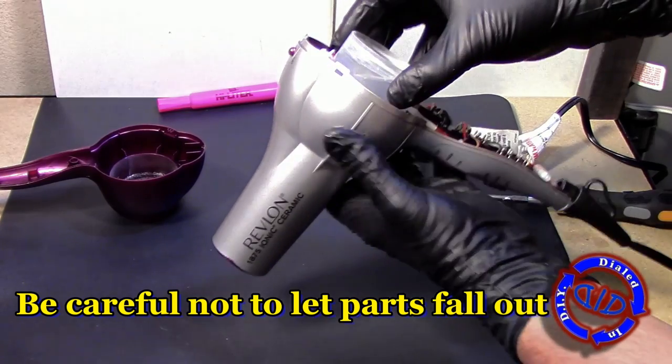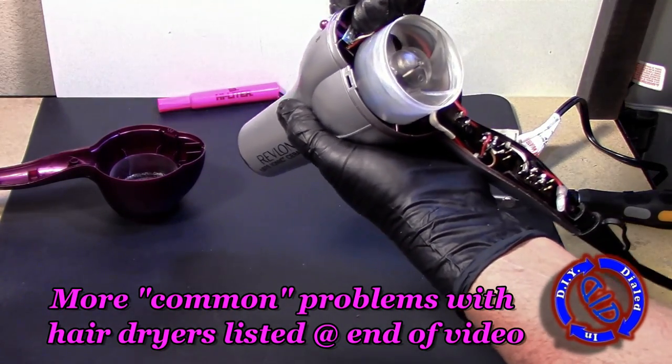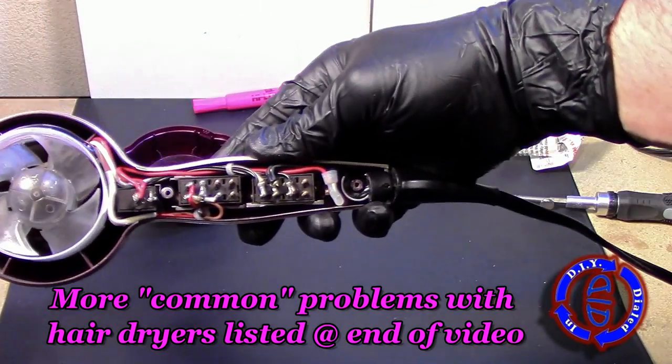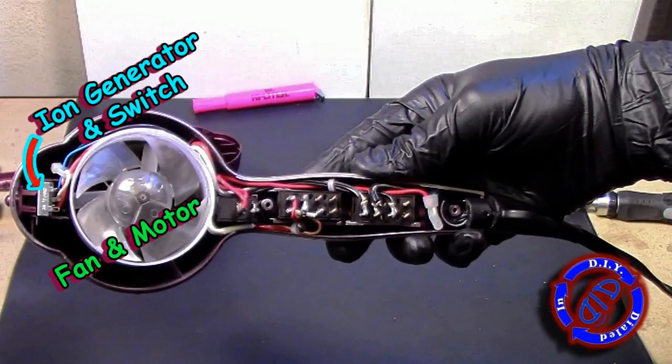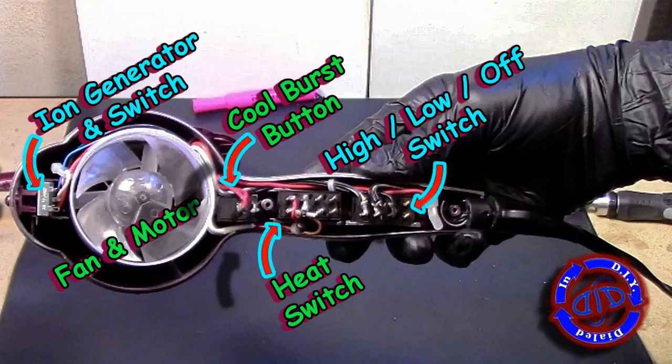Beyond the problems that we were having with this hairdryer, there are a lot of things that can go wrong with a hairdryer, and I'll refer to some of those more common problems at the end of the video. With the back half of the body removed you can see quite a bit of the important functioning parts, including several switches, the fan and the motor, and the ion generator.